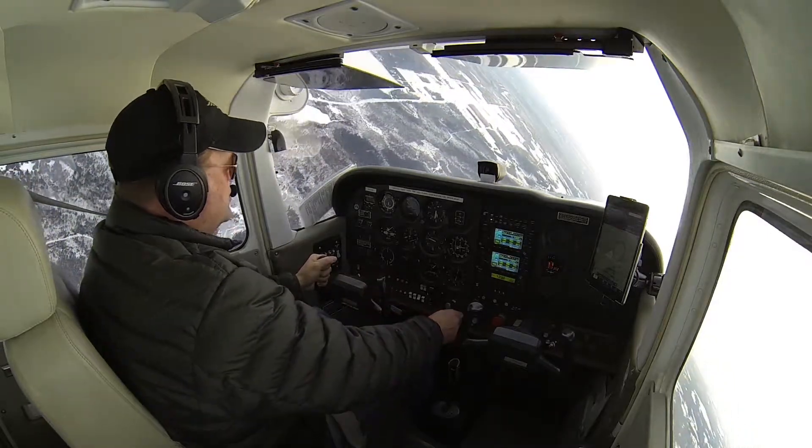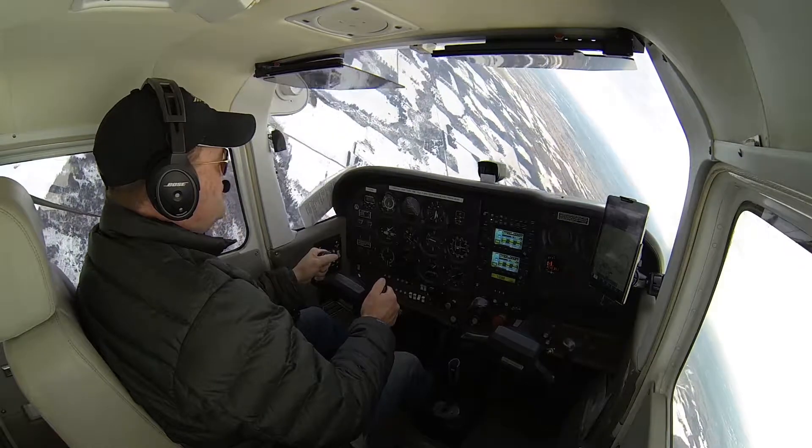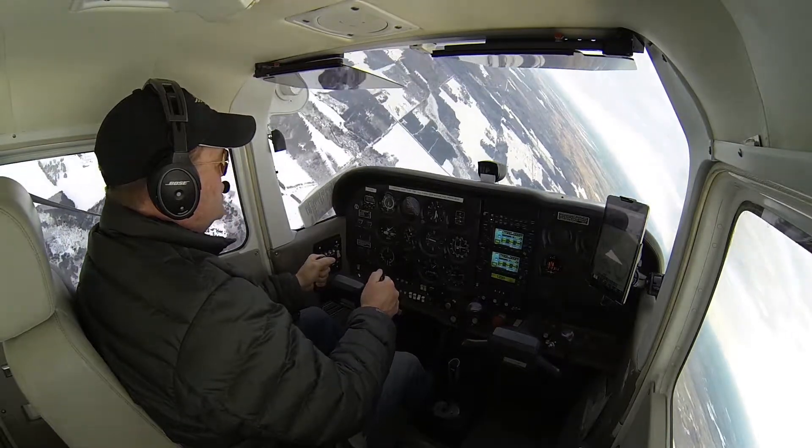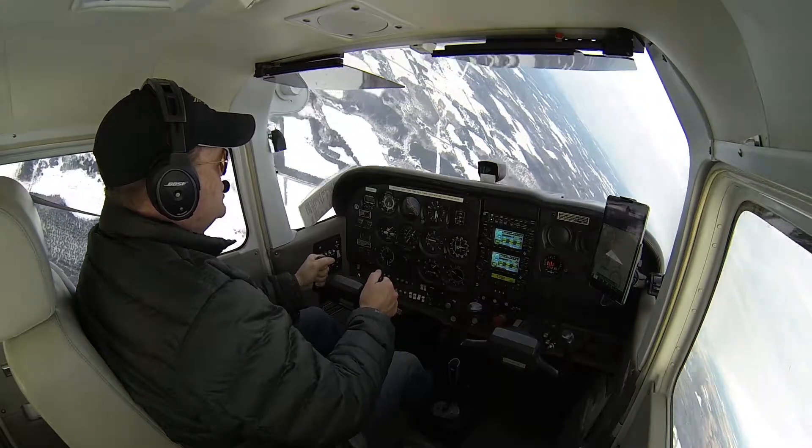We're going to add that back pressure, maybe a touch of power, just to keep airspeed where we want it. Everything's looking good, coming through 180 degrees of turn, looking right over the nose of the airplane.